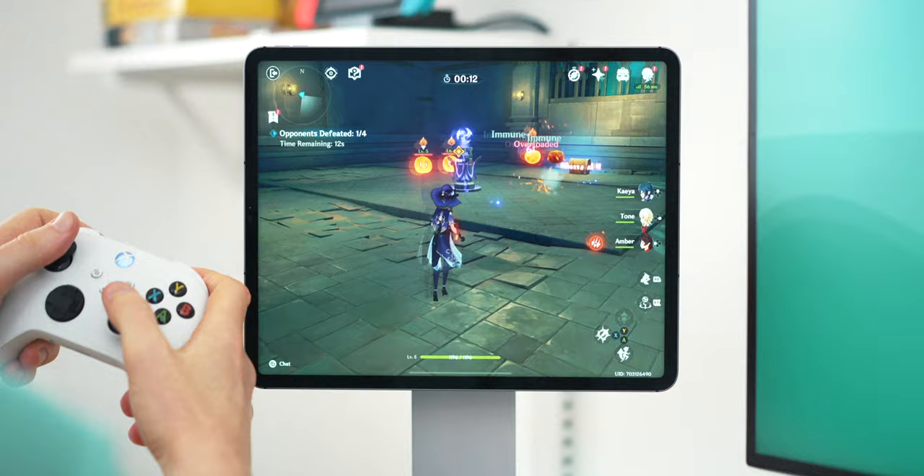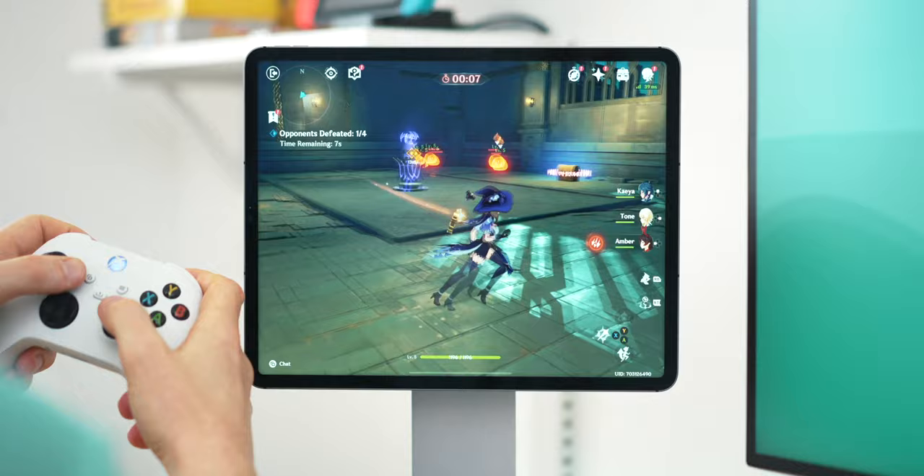Another benefit of the Xbox controller is you're getting a pretty universal device — you can use this on your PC, Mac, even a Switch with an adapter, not to mention the amount of third-party tools and gadgets that connect to it like VR, which just makes it a useful tool to have around. This controller does a fantastic job on the iPad for all the games I've tried, and if you're planning on Xbox Cloud Gaming, Steam Link, GeForce Now, or even Google Stadia, this controller is going to be perfect for that too.